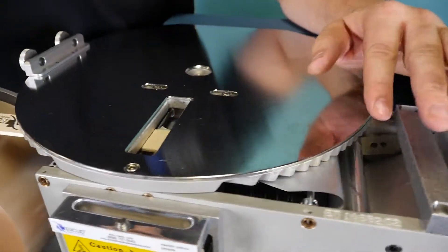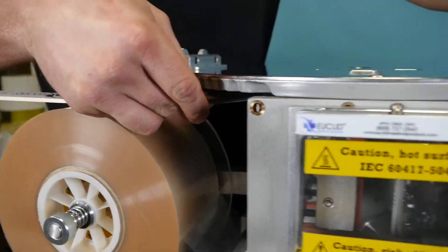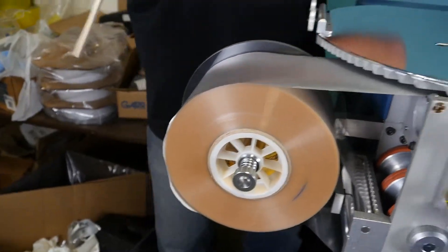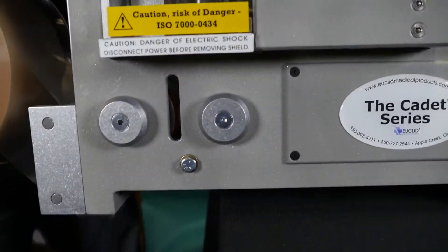Begin to slowly pull the material through, making sure you have enough slack on the back to be able to push it down through the unit. You want to make sure the material is touching the pull-down rollers.